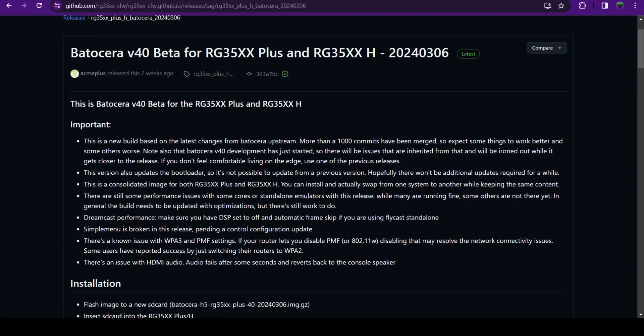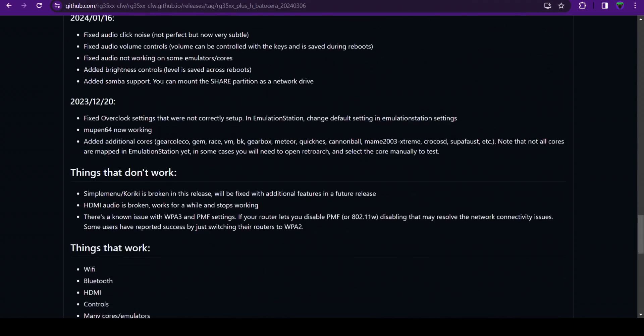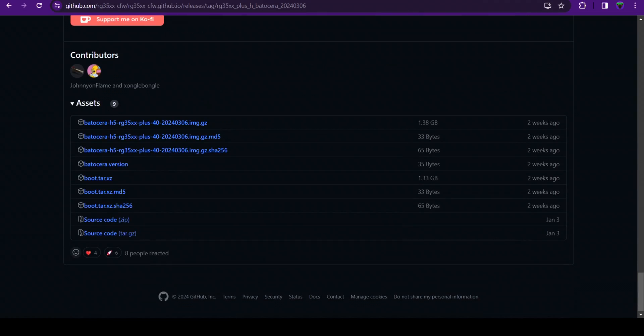We'll be installing the latest version of Batocera. Just go to the link in the description. It's a v40 beta for both the Plus and the RG35XXH. Just scroll down until you see the lists under the assets. The very first option that says img.gz — you're going to be downloading that very first one.